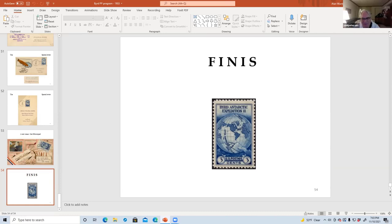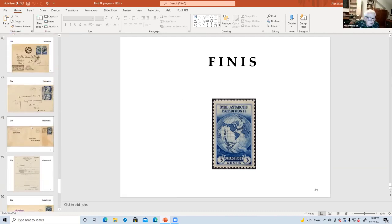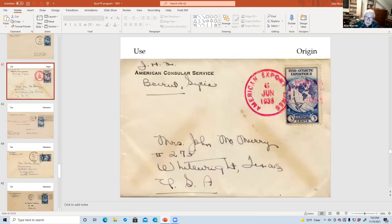Can you show slide 42 again? That came from a consular service. Is that normally postage free from a consulate, and they put this on to be able to use a stamp? I'm not sure of the story.